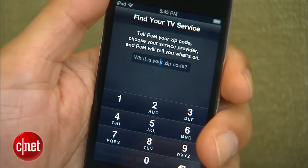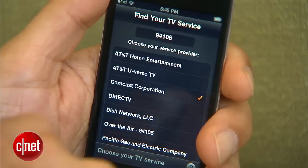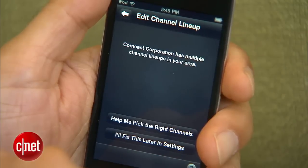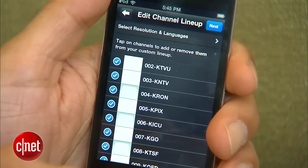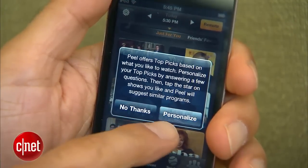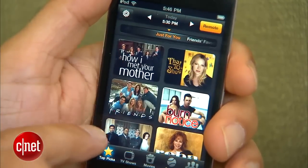The first thing it asks you is your zip code to find your TV service. Enter that. It loads up several choices in most areas — pick the one that you actually have a subscription or account with. Then it'll say configuring provider, pulling up channels. It'll do a quick channel test to make sure it has the right program listing by asking you if you see a channel or two on your television. Go through that by saying help me pick the right channels. Once you get the basics set up, it'll ask if you want to personalize your experience. This is part of what Peel does, so definitely say yes, personalize. It's going to ask you a few questions about the kinds of shows you like to watch, and then you get to a screen showing tiles of different shows. Now you've set up the app.